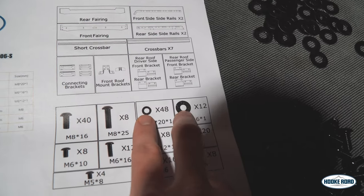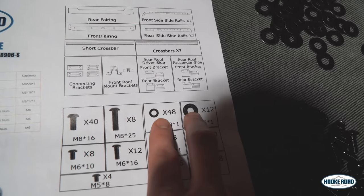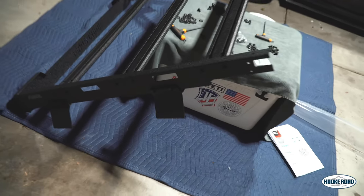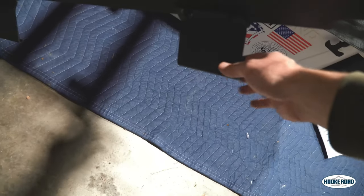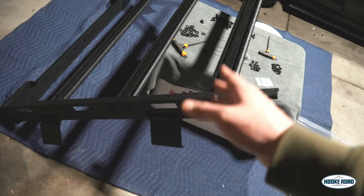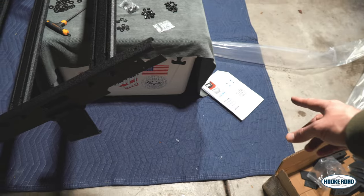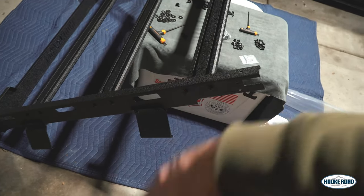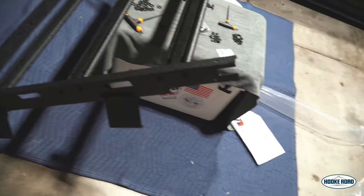I'll make note of that and give them some feedback so maybe they'll update the instructions. We have the back half built — everything is pretty much hand tight. You do want to leave the brackets nice and loose. It's kind of a pain figuring out which bracket is front and rear, so just keep track of the notches — that's basically how you figure it out. If not, you can always swap them over, not a big deal.